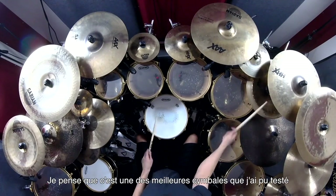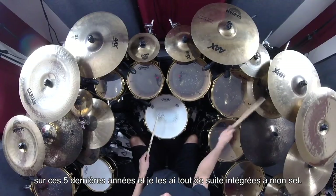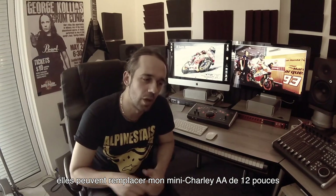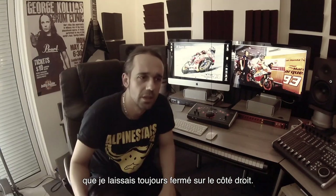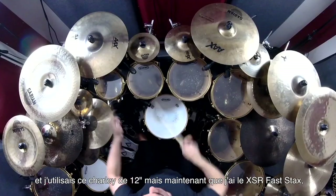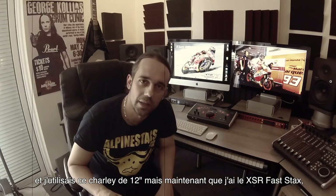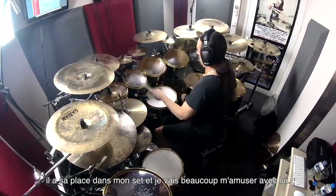I think it's one of the best cymbals I've ever tried in the past five years or so, and this is already on my drum set — it replaced a 12-inch AA mini hat, which was always close on the right side. So many times I'd use it for double bass patterns, mostly for lessons. But now the XSR Fast Stack has that place, and I think we're going to have a lot of fun with this.